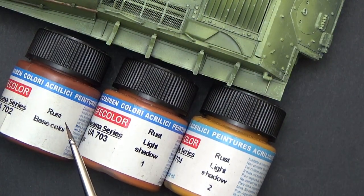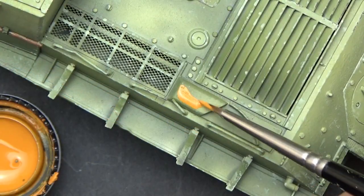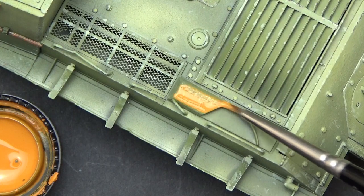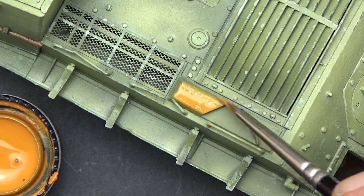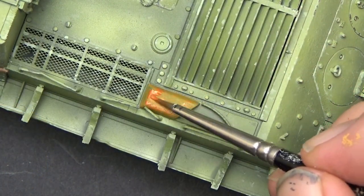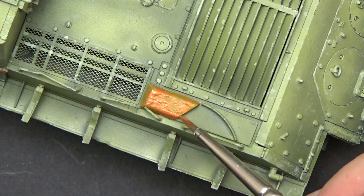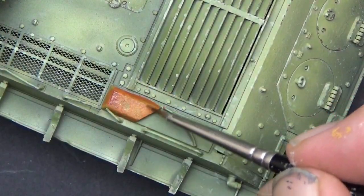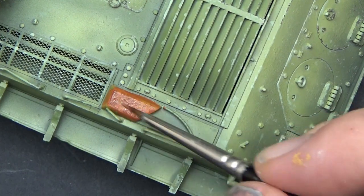For the exhaust I used the LifeColor Rust set. I went a bit overboard here, but I wanted to show you what you can do with these very matte paints. They actually create a texture — if you start with the lightest and then build up to the darker tones, adding layers, you can vary where you put the next colour and build up that matte paint, and you sort of replicate a rough, rusty surface.